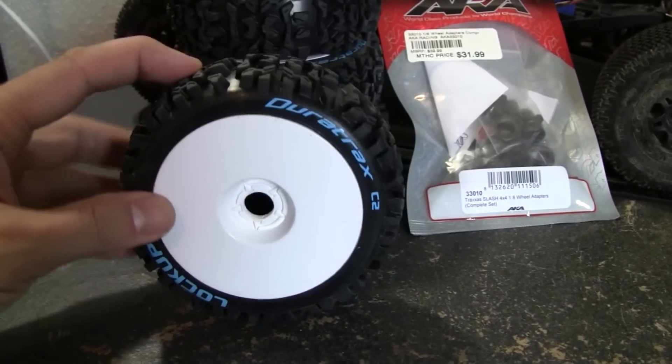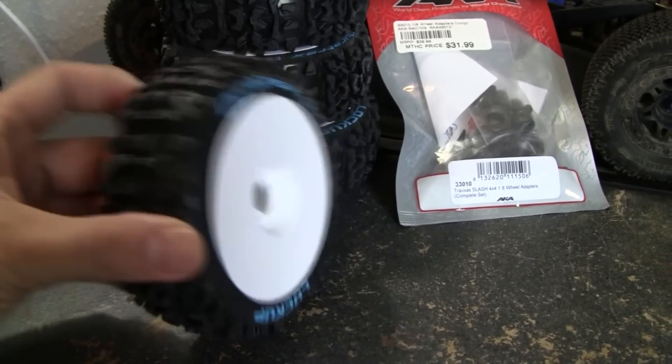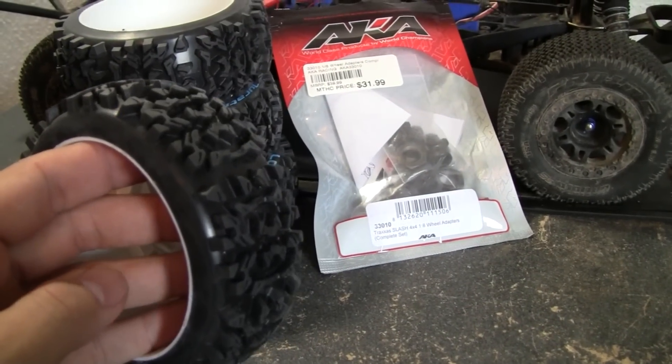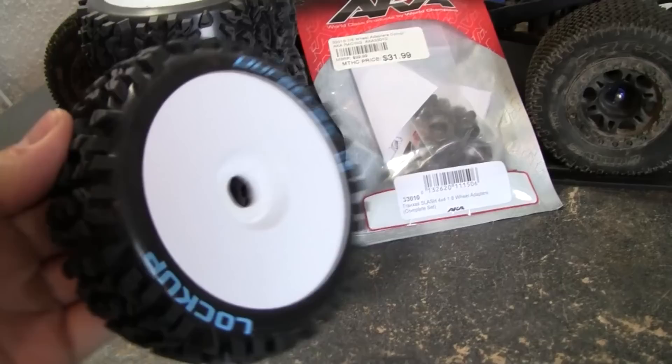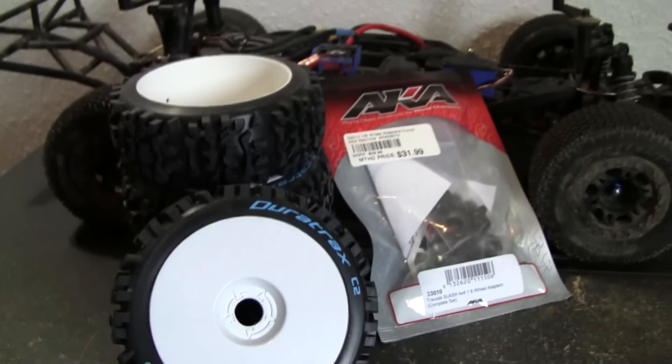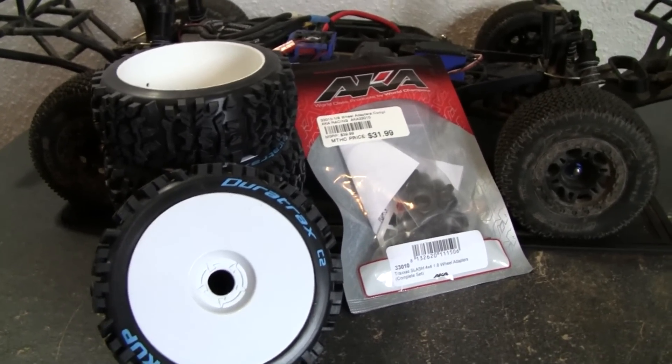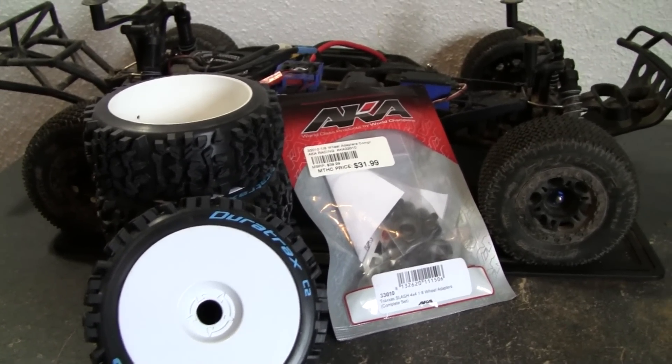I got some brand new Duratrac lockups here, and these things have super aggressive tread — I didn't know they were that aggressive. I got two packages of those. They were on eBay for about $21 bucks for a set, so I think it was like $46 out the door, which was great.